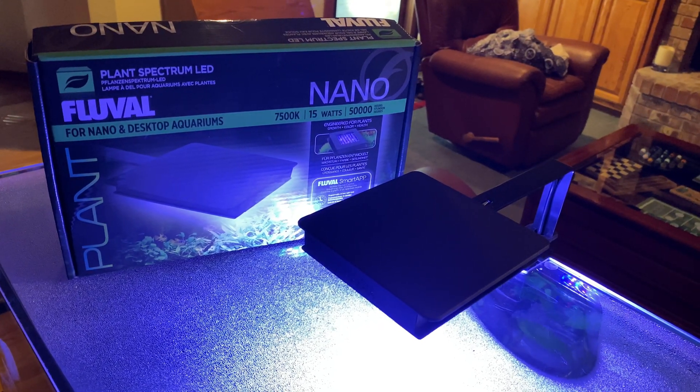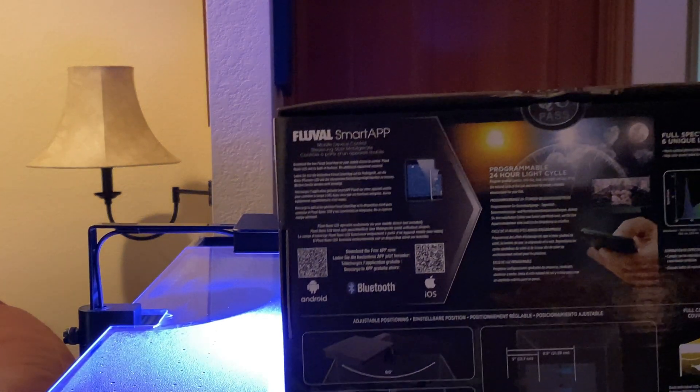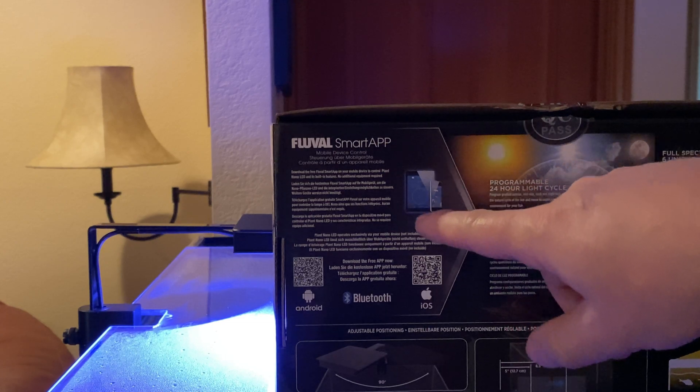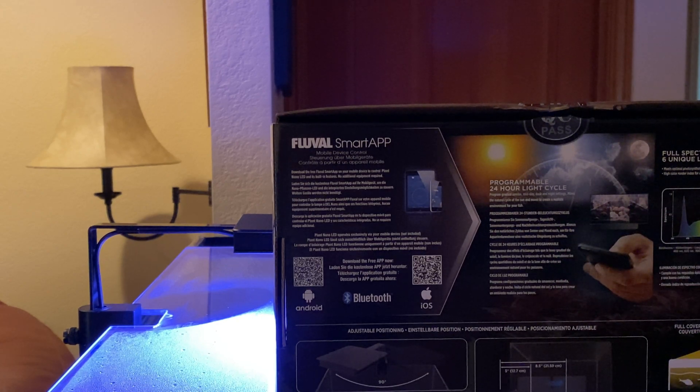One of the first things you're going to want to do when you get this item is download the Fluval Smart App. Basically, that's going to give you every opportunity to run this light as far as the timing. It has features for sunrise and sunset, it has features where clouds will come over — these are all programmable features available on Android or Apple phones. It really has a lot of abilities that are just phenomenal.